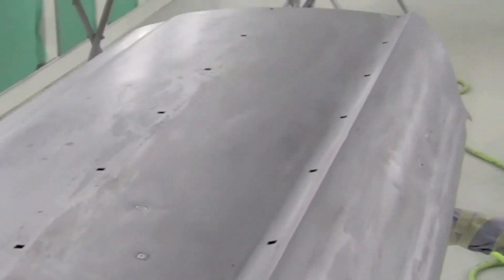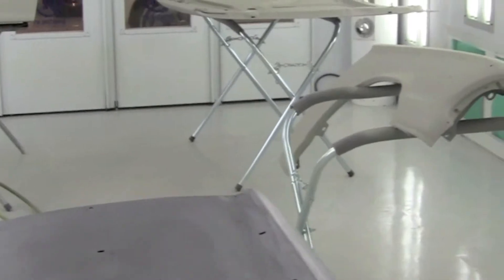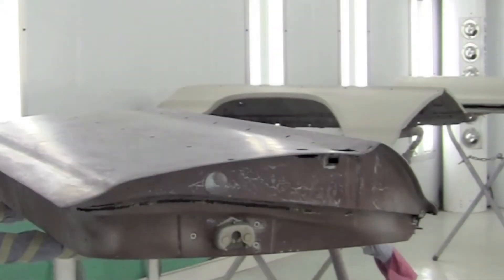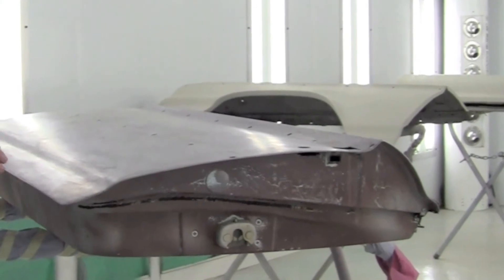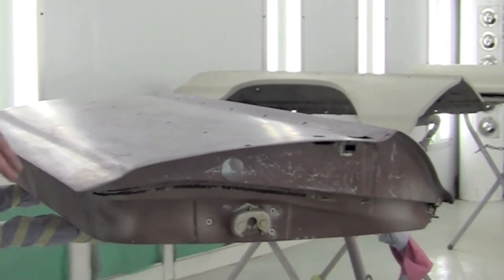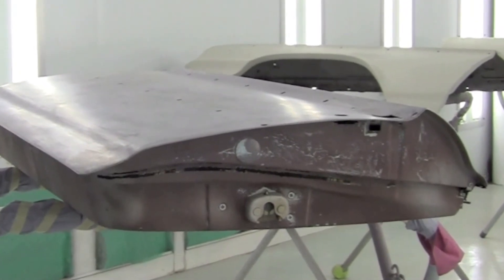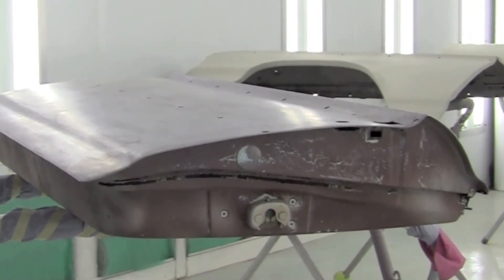We've got this rust inhibitor that also helps neutralize rust. We spray it over the metal, and any rust that's on there it will turn black. Most of the time that'll take care of it and make everything stick.